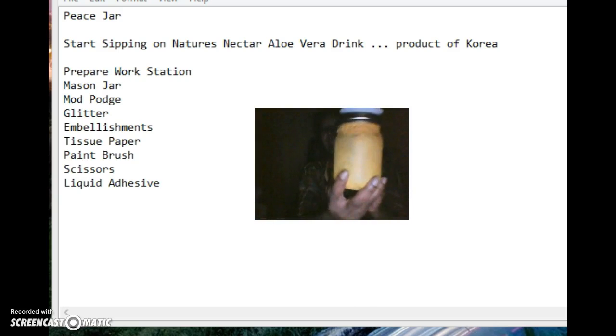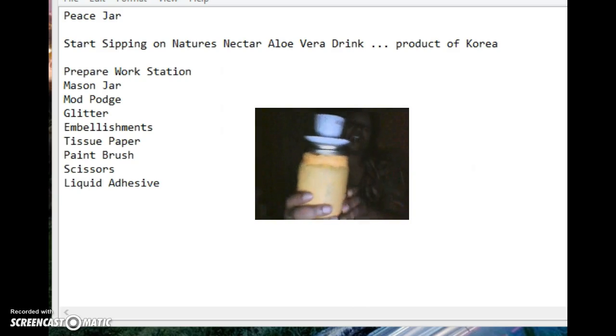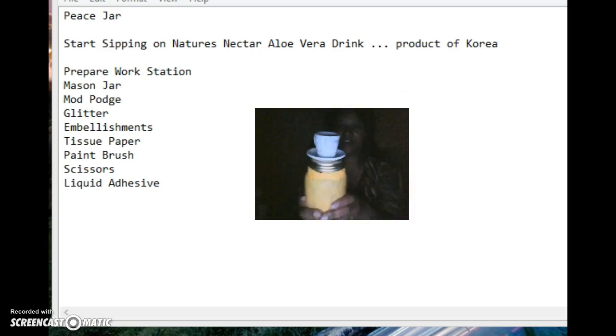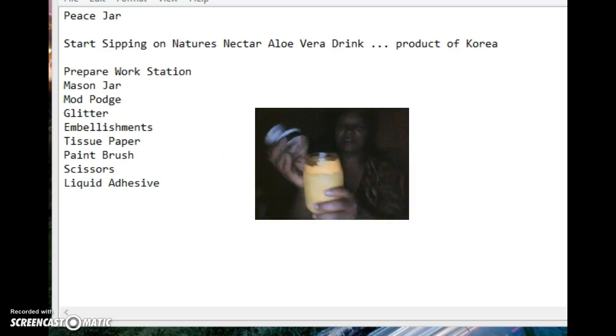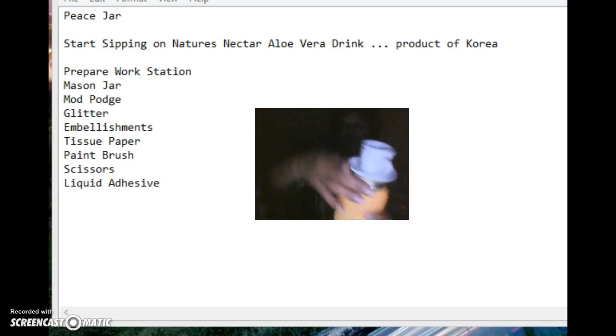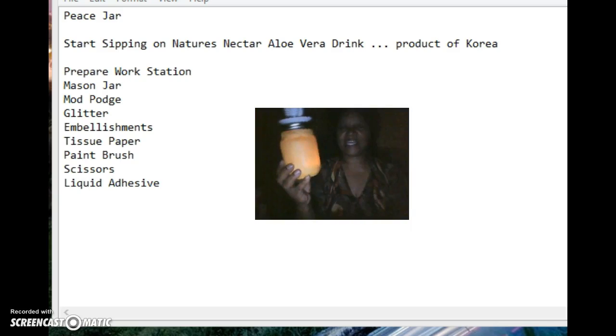We also have this yellow one that we created — see that? This one holds your coffee grounds. What you do is just unscrew it, boom, and it's open. We're gonna drop a candle inside there, because when you're not using it for your coffee grounds, you can use it to illuminate any room.